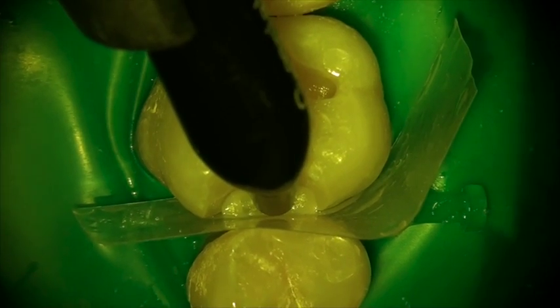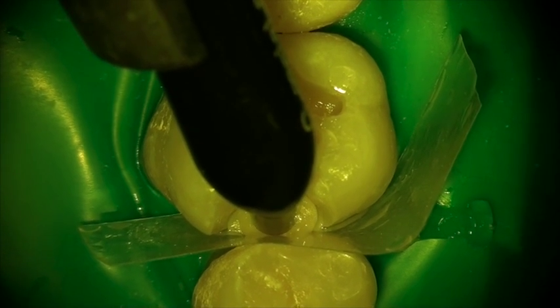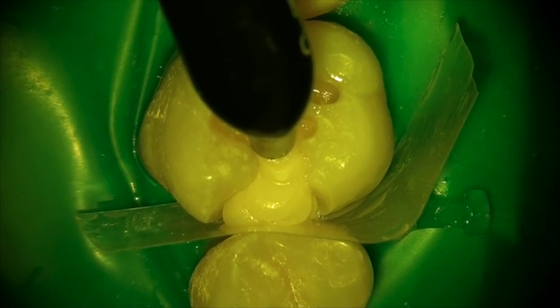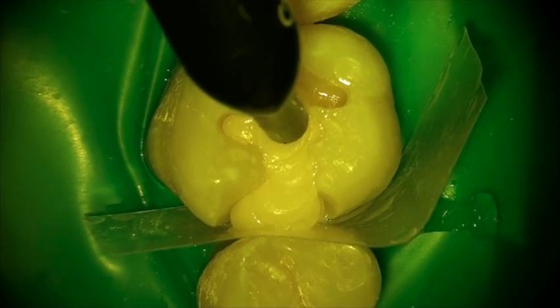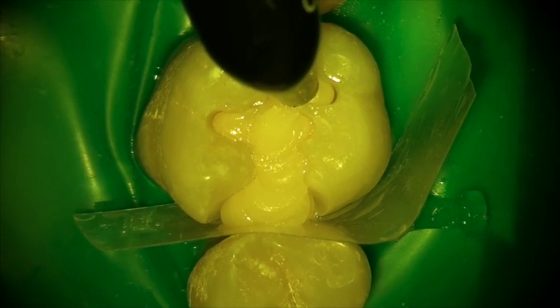We're next going to apply Genial Sculpt. You are going to love the characteristics of this material. It is highly aesthetic, it is incredibly sculptable, and what's great is it is self-polishing. Over time, this material actually looks better.